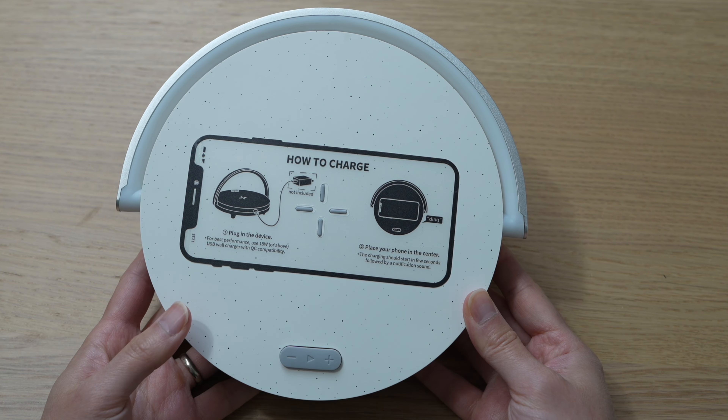To use this as a wireless charger, you do need to connect it to a power outlet. It uses a USB-C input, and to charge your phone just simply put it right in the center. You'll hear a ding indicating that it's charging, and it doesn't matter which way you set your phone, so long as the four grooves are towards the center of your phone where the wireless charger is built in.